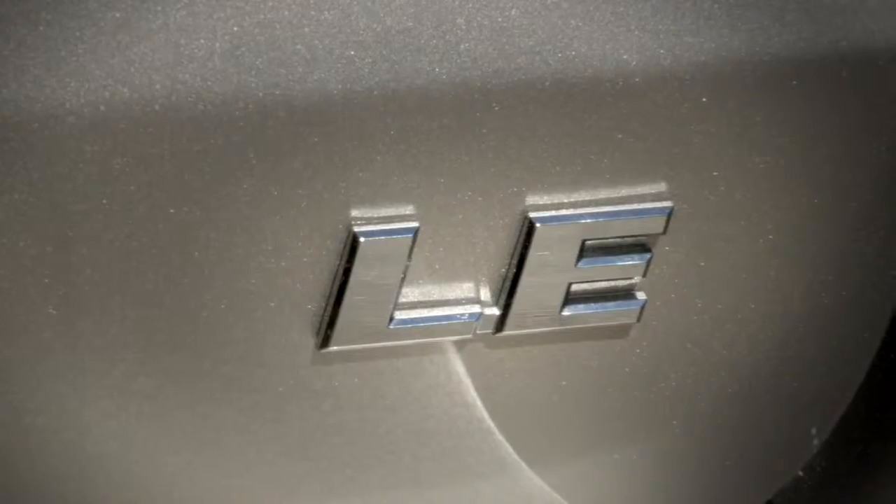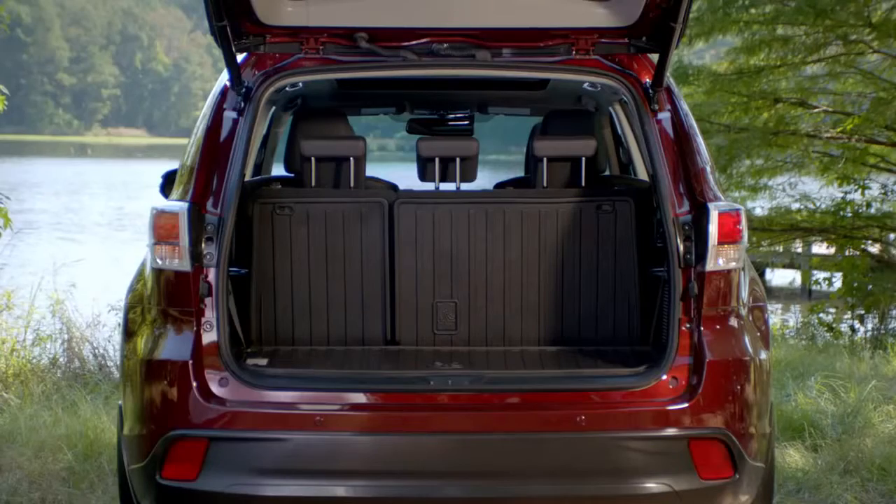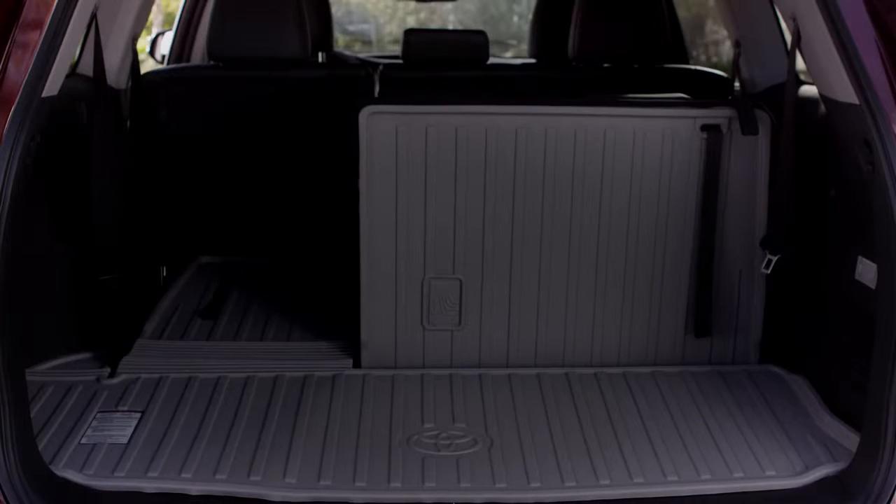This gives the Highlander enough room to seat up to eight on the available LE, LE Plus, and XLE grade. And storage space behind the standard third row has increased a whopping 30%.